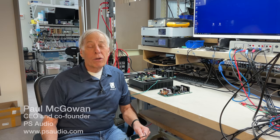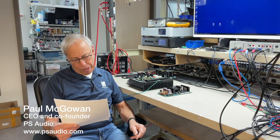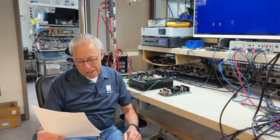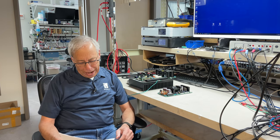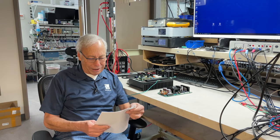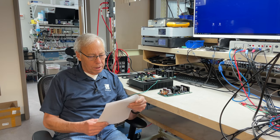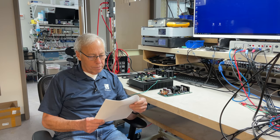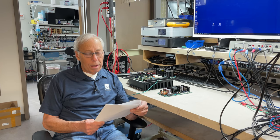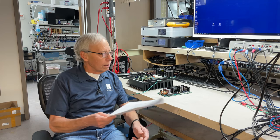Why do some amps weigh so little? This question comes from David in Pompano Beach, Florida. How is it that smaller tube amps and products like your Sprout 100 can be so compact and light, when other high-end amps have to weigh 20 pounds and up — like hundreds of pounds — to put out equivalent or only slightly higher numbers? A lot of emphasis is placed on the transformer on these weightier products, but many reviewers say these more compact units put out very high-quality sound. And it is true.